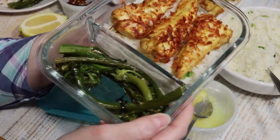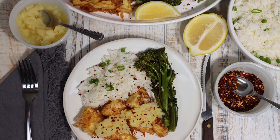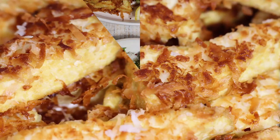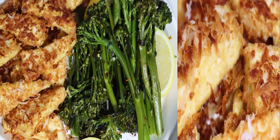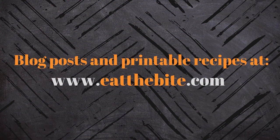I highly recommend you give this one a try, and I hope you enjoy this recipe as much as I do. If you enjoyed this video, please like and subscribe to my YouTube channel. And as always, all the blog posts and printable recipes are available on my website at eatthebite.com. Thanks for watching, and we'll see you next time.